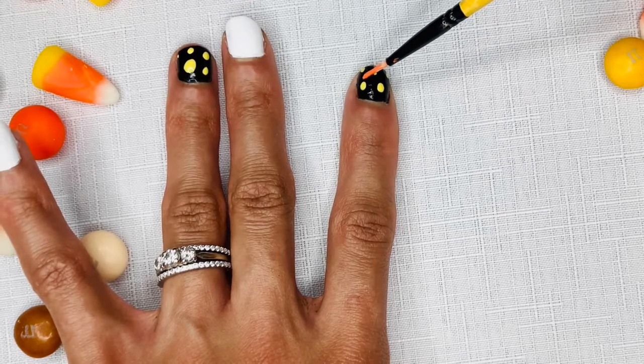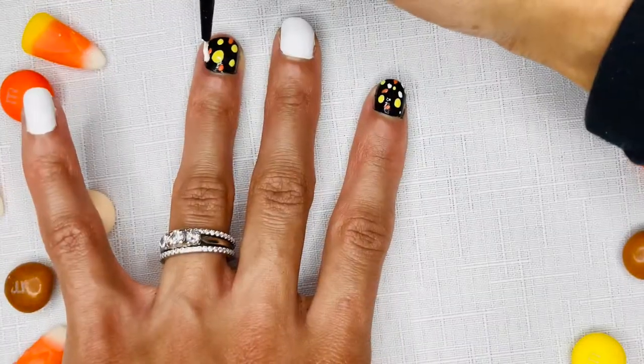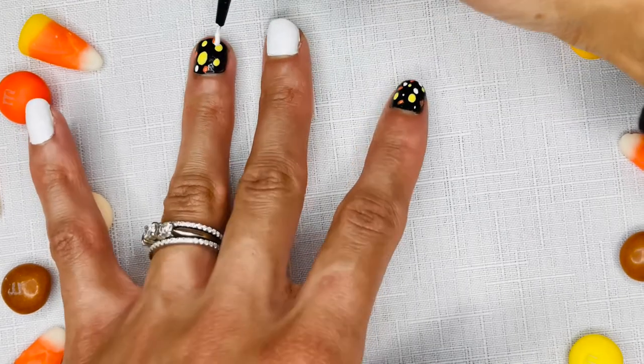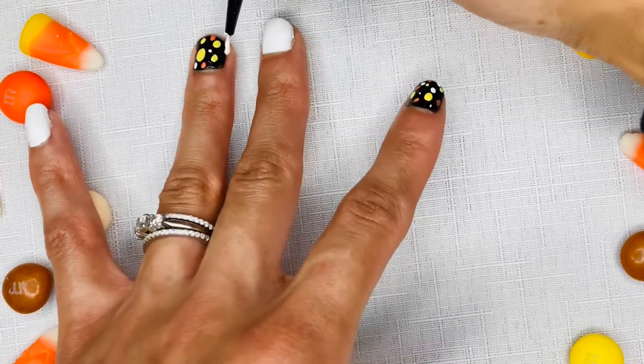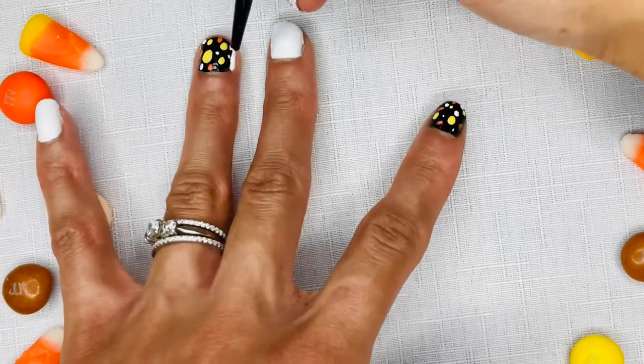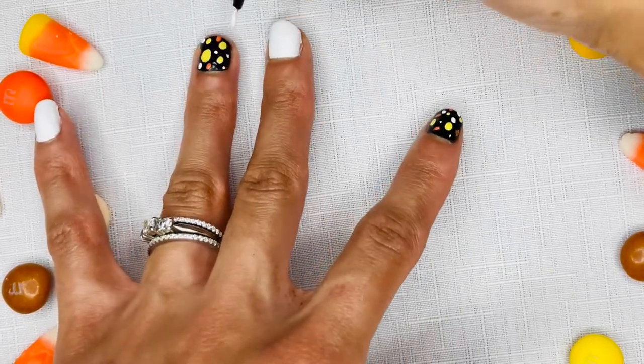I will be using a paint brush to create the dots. Dip the paint brush into your nail polish and begin dotting your fingernails with them. The dots can range in different sizes to give it a different creativity.